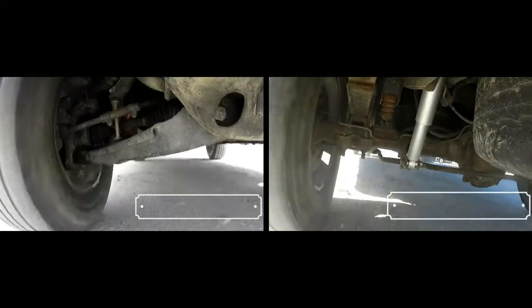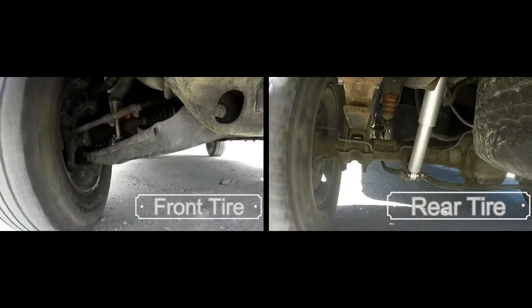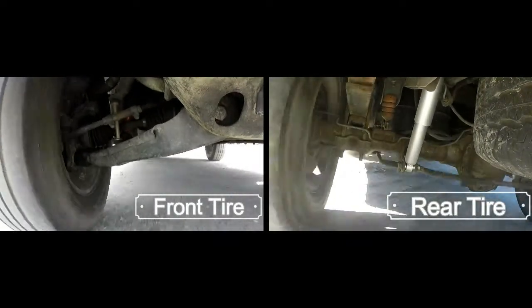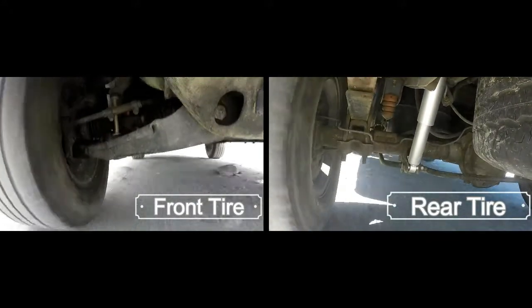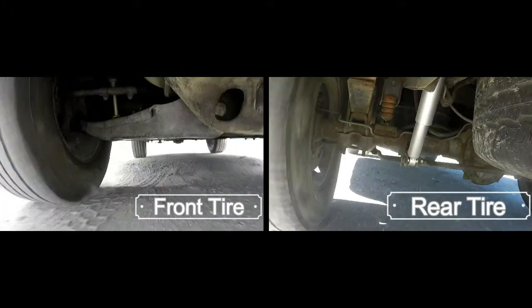Here's a video of the front and rear suspension driving over the same road. And like I said earlier, you can see how the rear has a lot more movement in it than the front does.